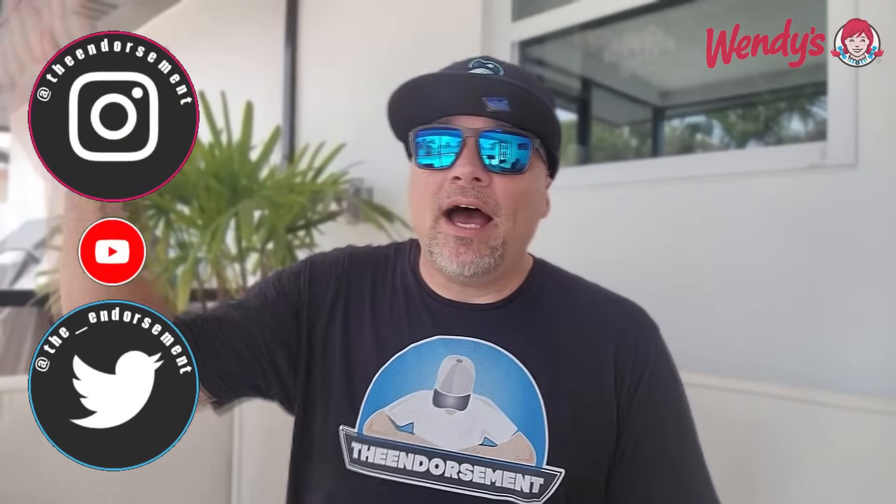There you go — another review in the books. Please like, comment, share, and subscribe. Also, please do not forget to check me out on Instagram and Twitter — that's social media, getting the word out on my channel to the masses. In closing, I believe that is the final video you're going to see for a little bit from Wendy's. I got the burger, I got the chicken sandwich, and now I did the queso fries. I hope you enjoyed this little trilogy. Thank you so much for joining me — see you soon with some more reviews.